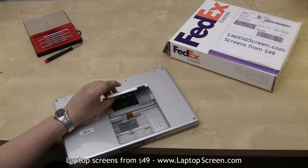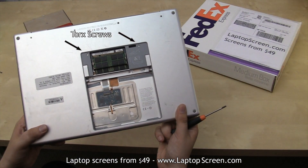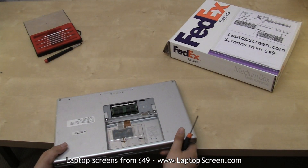Inside there are two more torx screws. Please use a proper torx screwdriver, otherwise you could damage the screws.